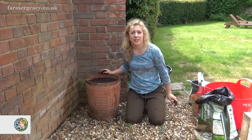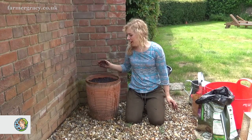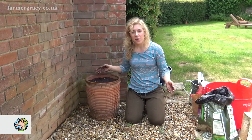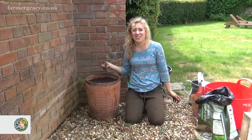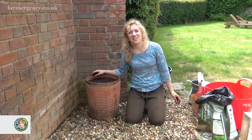And that is all you have to do. In the autumn after they've flowered, cut back the foliage and that's really all there is to it with nerines - they're really simple, they look absolutely lovely. So now all I have to do is wait for the lovely autumn flowers and enjoy. Thank you for watching my video.